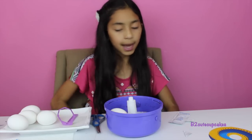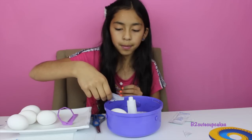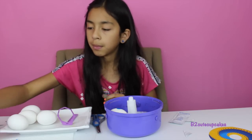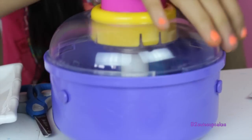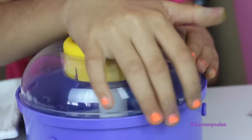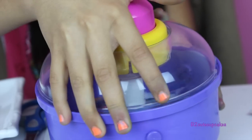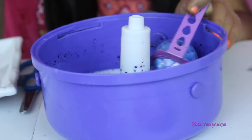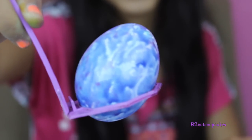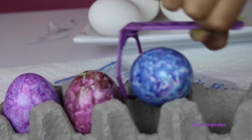Let's get our next egg. This time we're just going to put in blue — it's going to be a blue egg. Now let's spin! Let's see how it turned out. Here's our blue egg — let's put it in the holder.